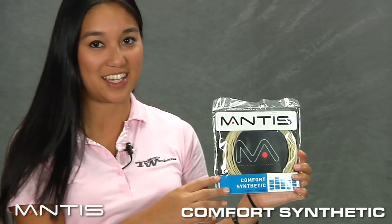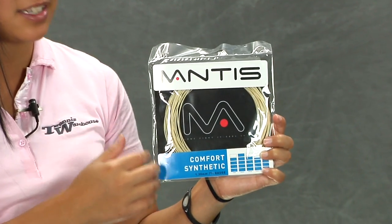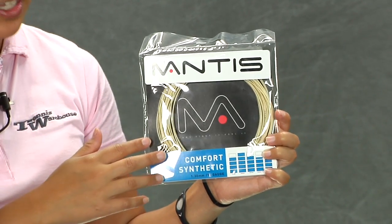Hi, I'm Kana with Tennis Warehouse and we're checking out Mantis Comfort Synthetic. It has very similar play abilities to a natural gut because it is very soft and comfortable. You get great spin generation and amazing ball pocketing.